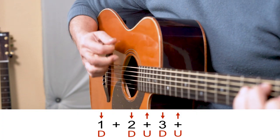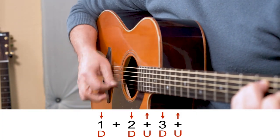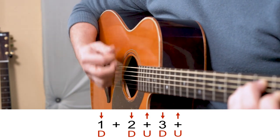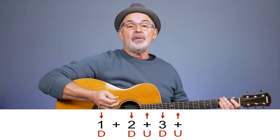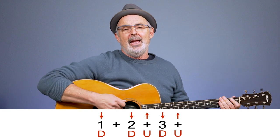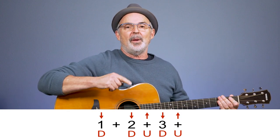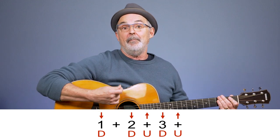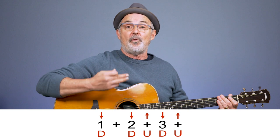Here's another pattern — let me play this so you hear what it sounds like. It's down, down, up, down, up — and again: one, two and, three and. This pattern has only three beats and we would say it's in three-four time. That top number of the three means there are three beats in each measure. When you see four-four time that means there are four strums in each measure. The time signatures three-four and four-four are more important to know if you're actually reading sheet music, but it's nice to hear it once in a while.